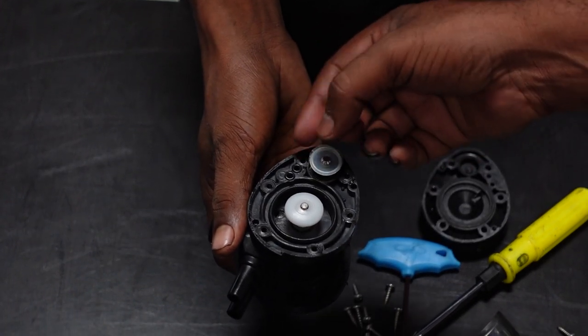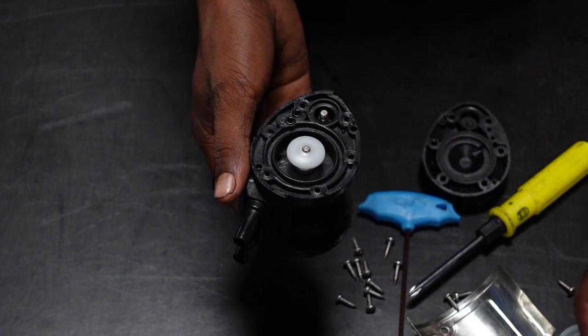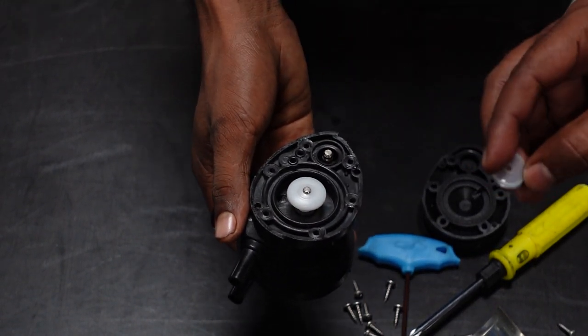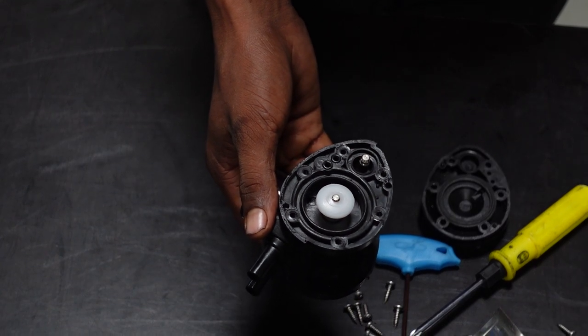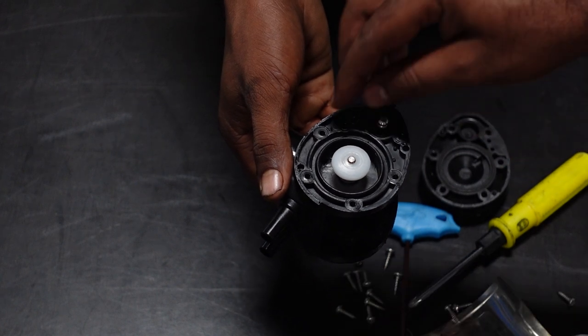If you push the diaphragm first, you can get the diaphragm out first. If you have the diaphragm first, you can get it out. This is the major secret damage — this is the chance, and this is the secret damage.